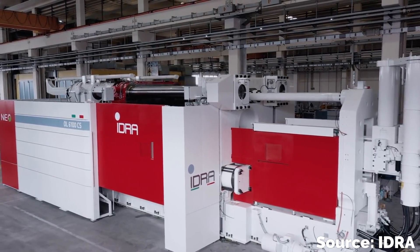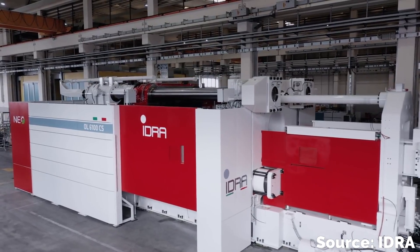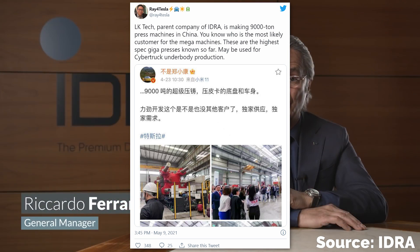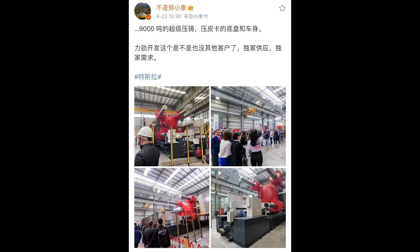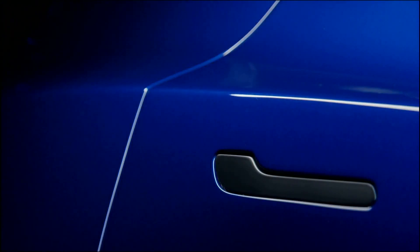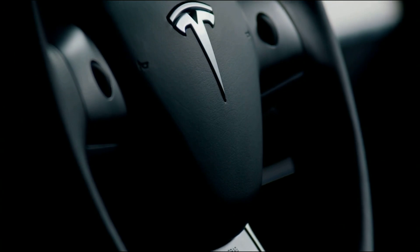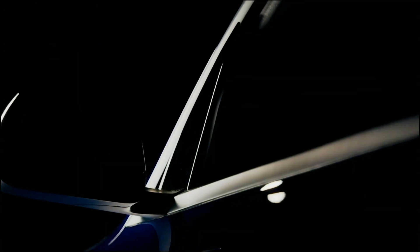Unfortunately, this information seems to have come from just one source: a Chinese social media post made on April 23rd. The post also includes four photos of a very large machine that certainly looks like an Idra press, surrounded by a crowd of people in some kind of warehouse — though we're not told where. That's about all we have to go on, but we can make some educated guesses. Is this press even being made for Tesla? Could it be going to some other company entirely? That is possible.